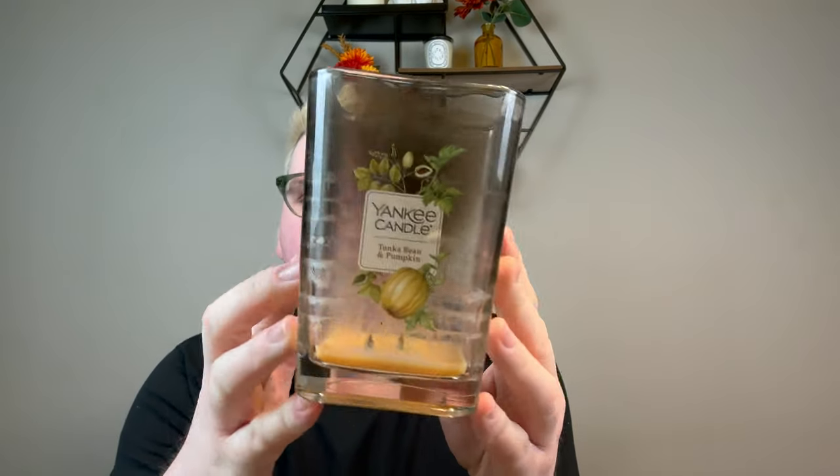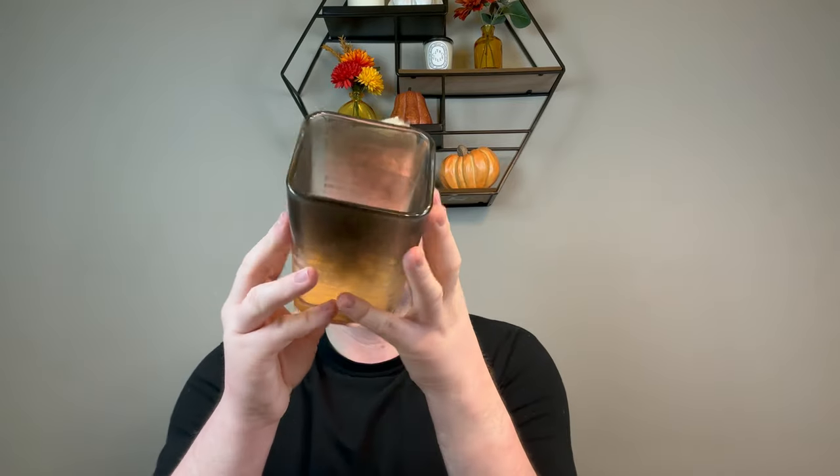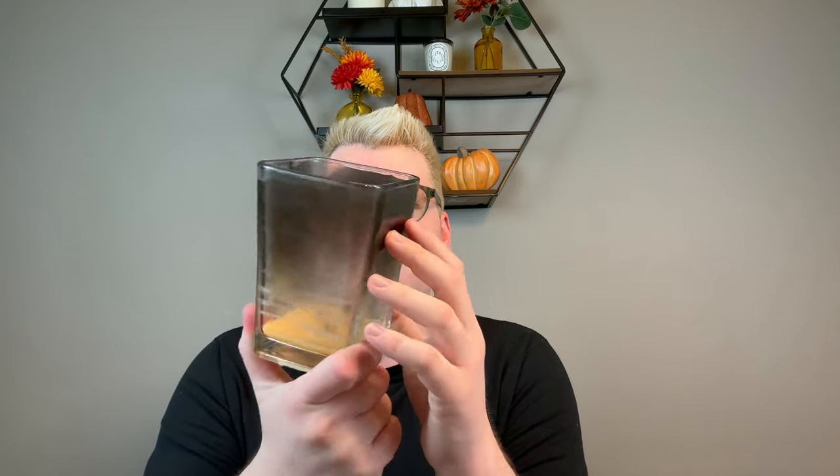The first candle I have — I don't clean my candle jars before I show you guys, so you can see the true candle. Look at how black and sooty this is. This is Tonka Bean and Pumpkin from Yankee Candle.